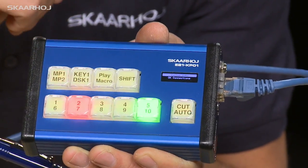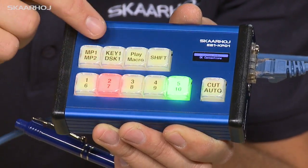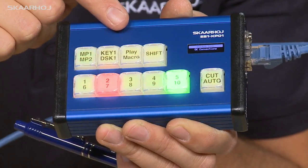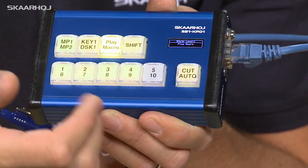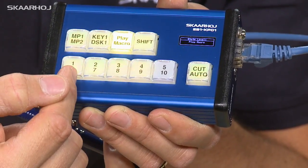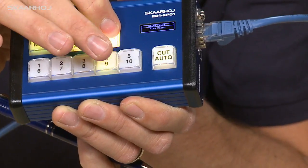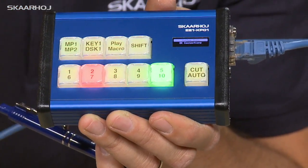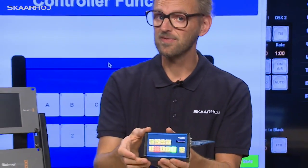If you hold down shift as you push this button, it's going to make an auto transition. The shift key also gives you access to media player one or two, and to enabling downstream keyer one. Finally, we have a play macro button. As I push this one, the whole controller changes its state to playback macros instead. So I can now playback macro number one, two, three, or four. Number five is not defined. As I press the shift key, I can playback macro number nine. All this functionality is completely configurable — this is how it's delivered out of the box.